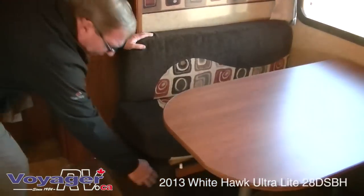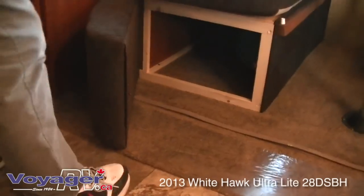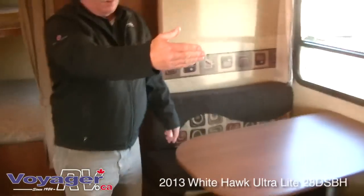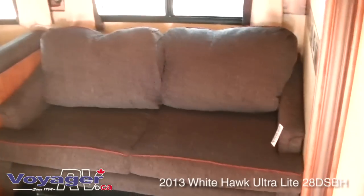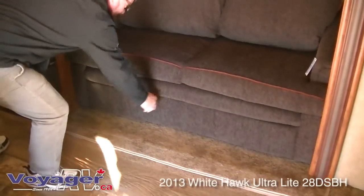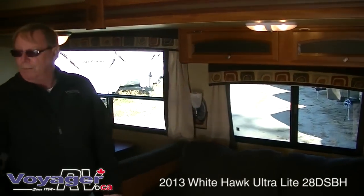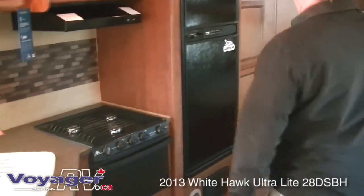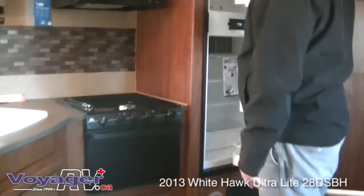A face-to-face dinette with cupboards and storage under both sides. Over here you have the Jay Steel air bed with a drawer underneath for storage of linens and other things. Very easily push a button to pump up, push a button to pump down. Kitchen area features the Norcold 6.3 cubic foot double door fridge, three-burner stove with an oven, and microwave.